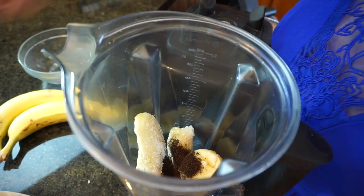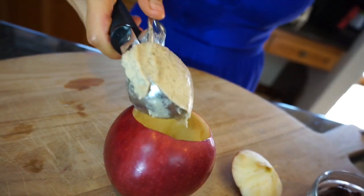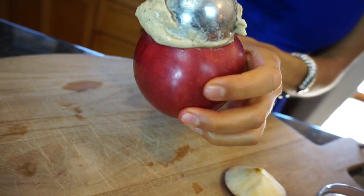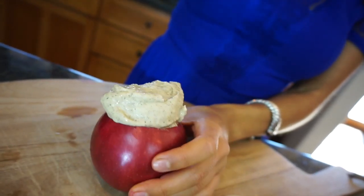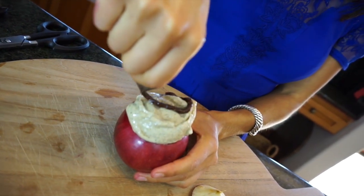Ready? Let's do this! It's ready. I'm sorry, my design skills are not very good, but it's really good. Mmm. Yes, this is a religious experience — it's so, so good. Seriously, you guys have to try it. I really hope you try it. The best part is that there's no guilt — you can eat as much as you want.